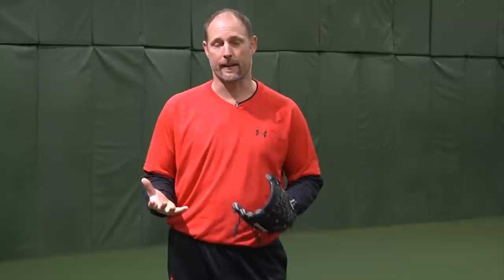Number two, when you go to grab the ball, make sure the ball touches the palm of your hand. And number three, we want to stay low, keep flexion in our knees. That way, when we go to throw the baseball to first, second, or third base, the ball has a tendency to stay low as well.